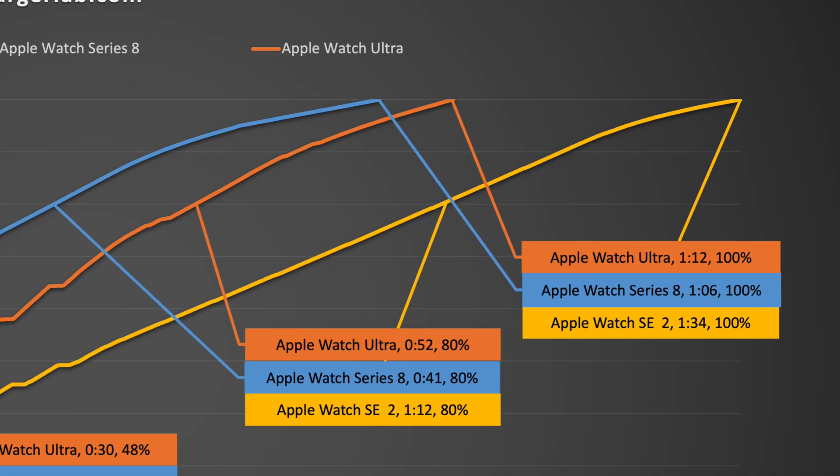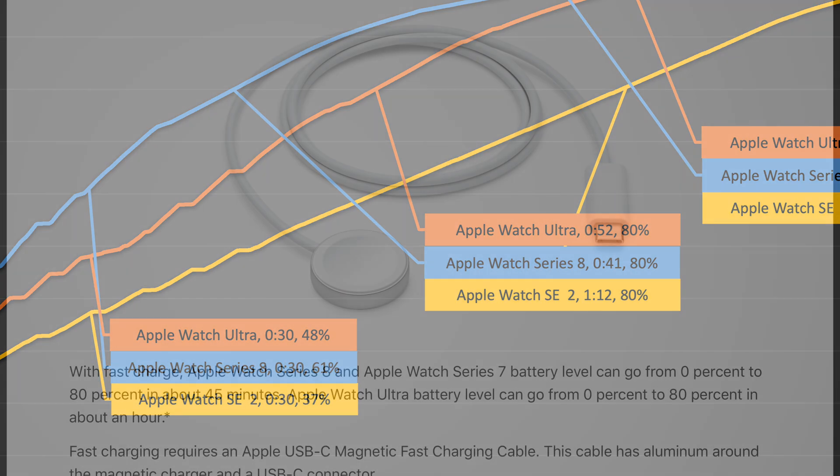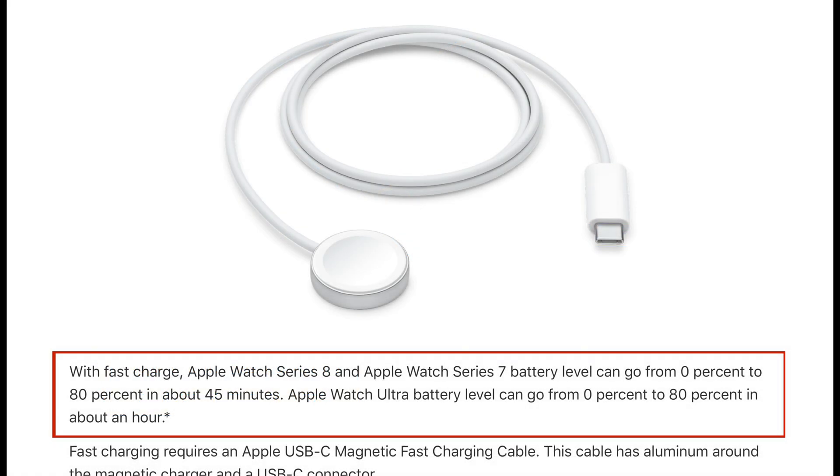Since the SE does not support fast charging, it's the slowest. The Series 8 supports fast charging, and its battery capacity is smaller than the Ultra, so the charging speed is the fastest. But the Ultra is just 6 minutes slower than Series 8. Series 8 can go from 0 to 80% in about 41 minutes, and the Ultra can go from 0 to 80% in about 52 minutes — almost the same as what Apple claims.